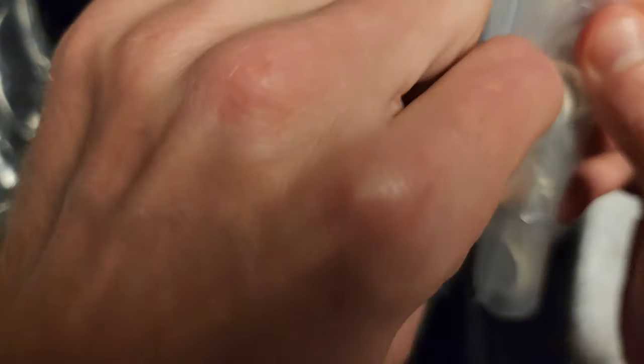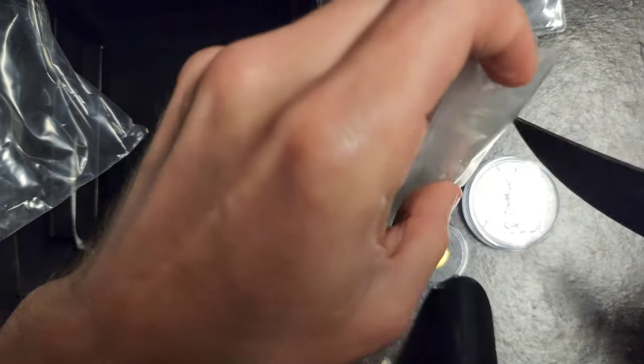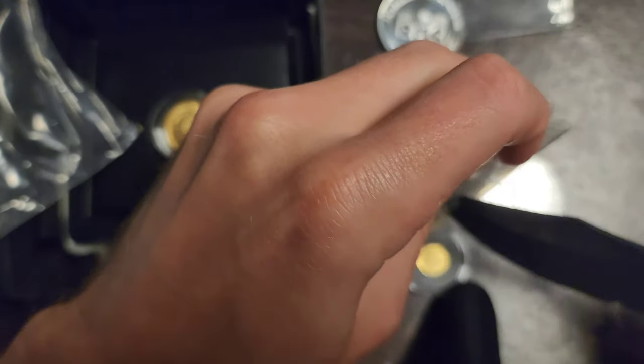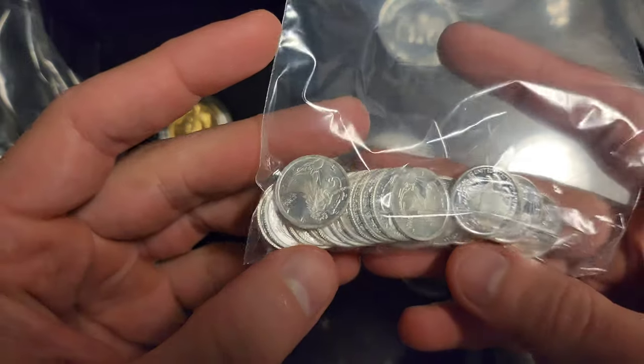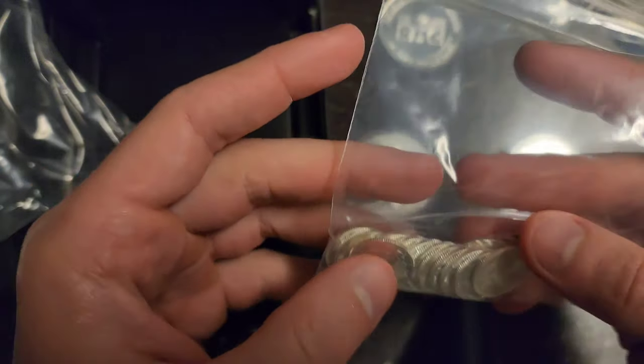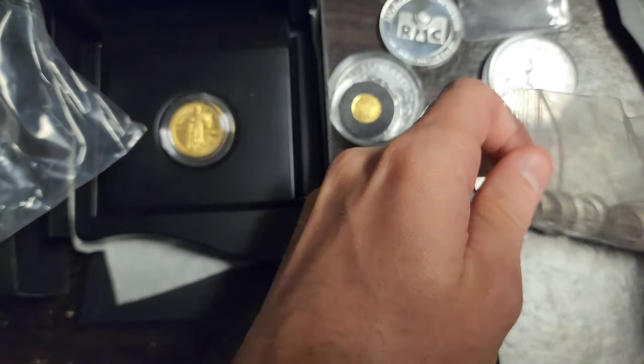I've got my big knife handy just in case. Right here. And I think I've got 20 of these one-tenth silver rounds. If you remember from the last video, I got 15 of them, and he had them for sale again for around the same price. So I was quick and bought 20 more.